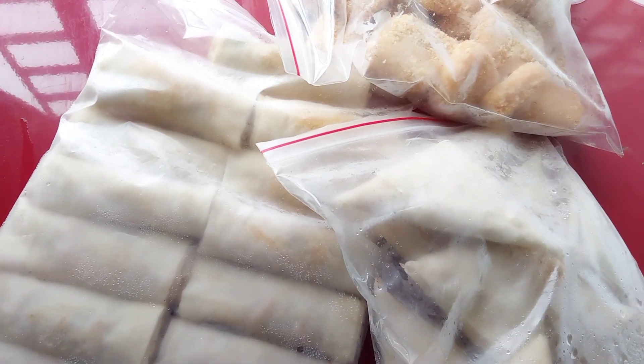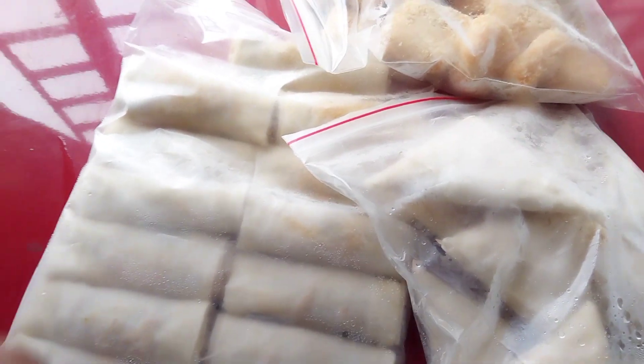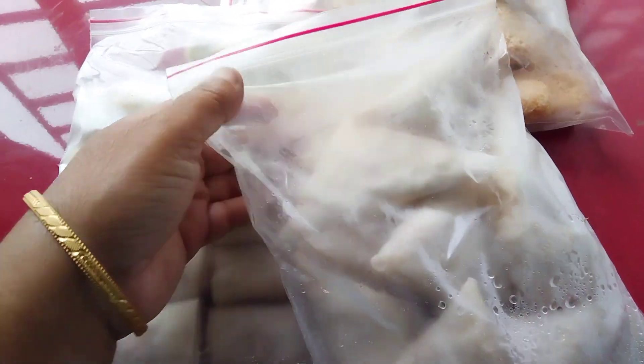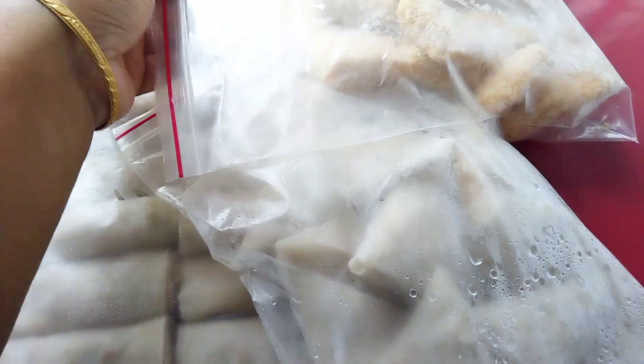Welcome back to my channel. This is Shamima, and I'm going to start with the recipe. I'm going to show you how to do this recipe.